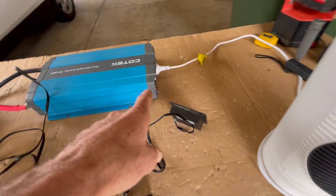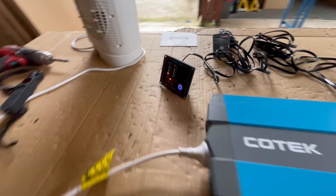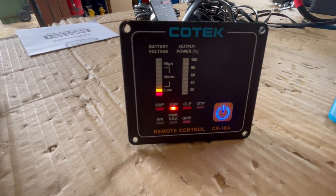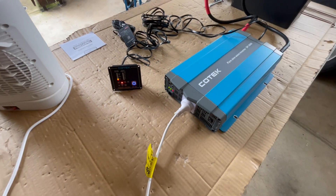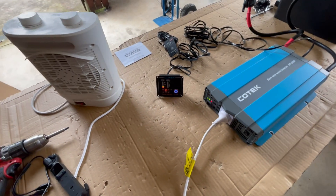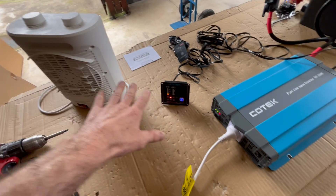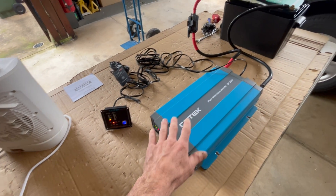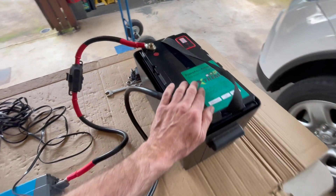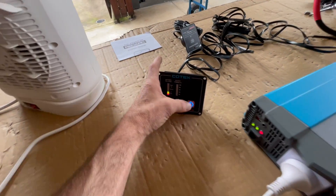We are beeping - under voltage protection has been hit and we are shut down. I'm going to keep it on and see what it does. The inverter is still on - I haven't touched it, I've just got the alarm. I don't think there's going to be any recovery because this is fully depleted. Looks like we're going to stay off.